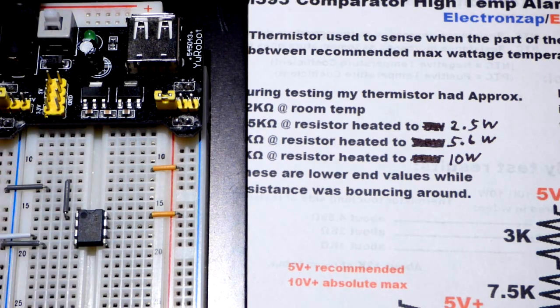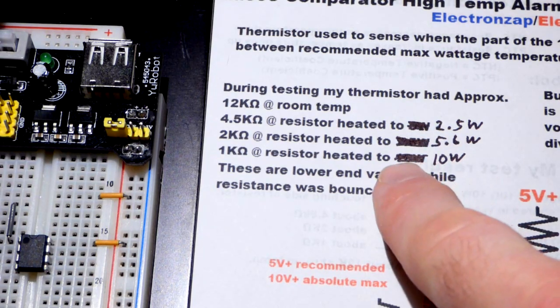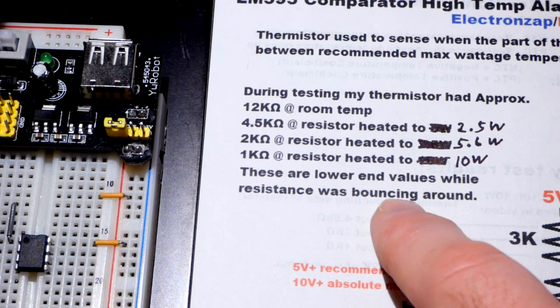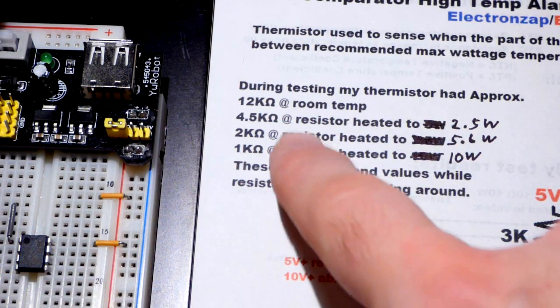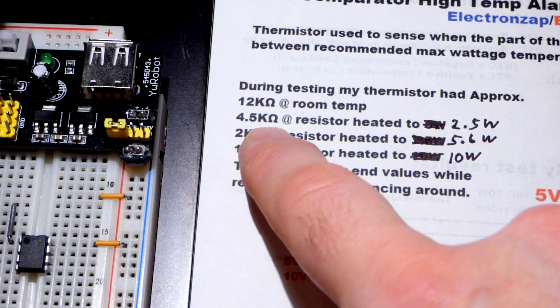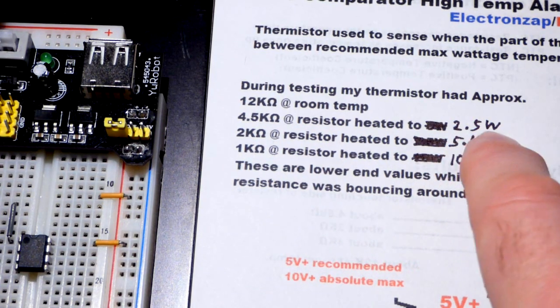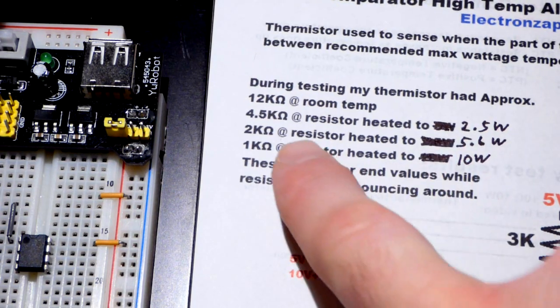The circuit has been taken apart — I'm going to leave the jumpers as they help with spacing while I make the videos. The thermistor that we were using, set against the resistor we just saw, had its resistance get to 4.5 kilohms when heated to about 2.5 watts on the large resistor, based on the last video I did.